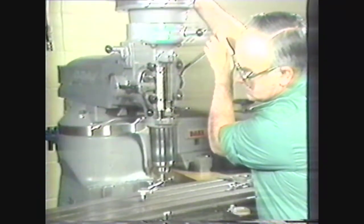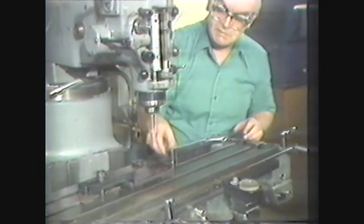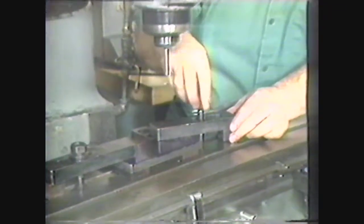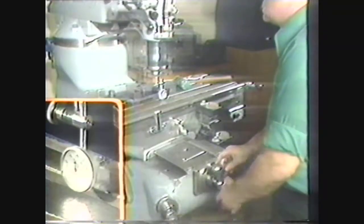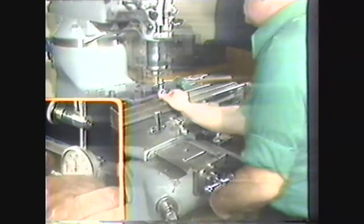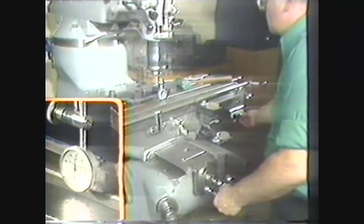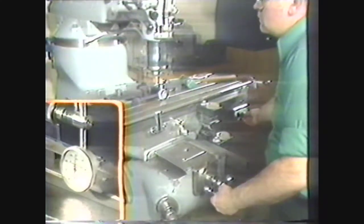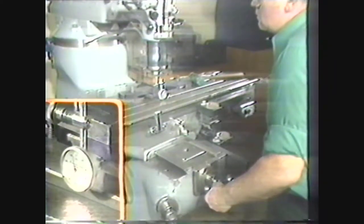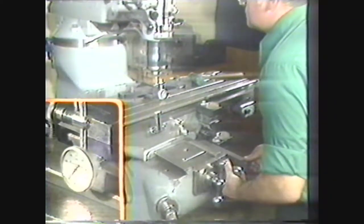If the workpiece is to be clamped to the table, use holding clamps placed in the T-slots. Make sure that the clamps will not interfere with the cutter. Tighten the clamps slightly and place the indicator point against the edge of the work, zero the dial, and move the table to check the alignment of the work. If the milling machine table is equipped with a rapid traverse, the rapid traverse may be used to move the indicator tip along the work. Be careful not to run the indicator off the end of the work, since this could damage the indicator.